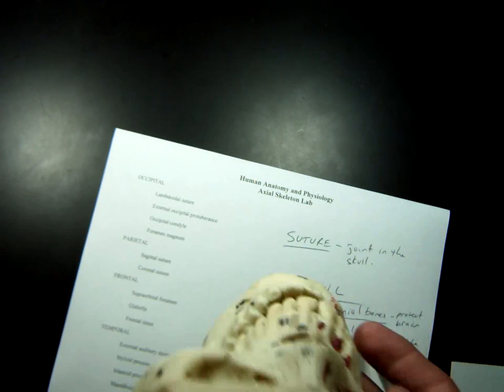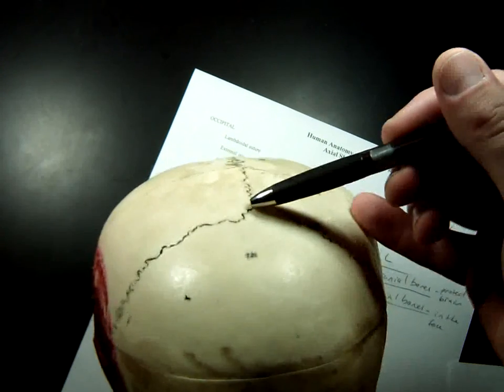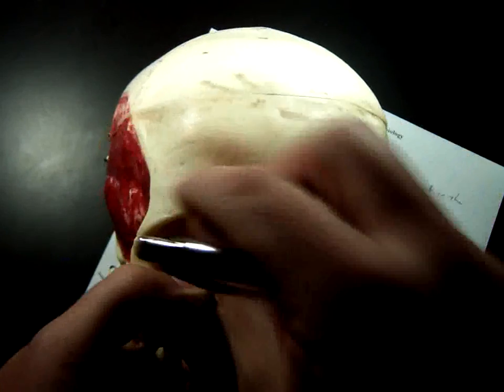The frontal bone is kind of like your forehead — it goes all the way back to right here in your skull, which is pretty far back. This whole bone right here, which includes where your eyebrows are, is your frontal bone.